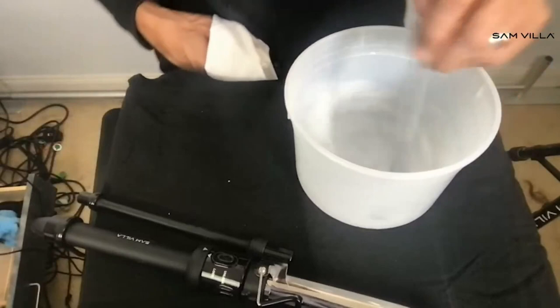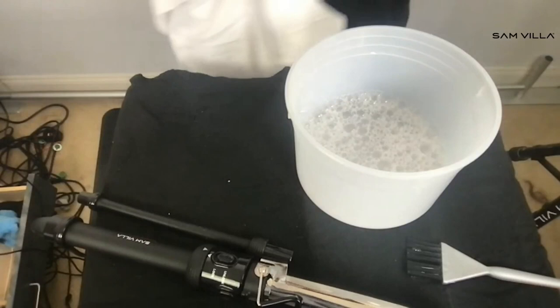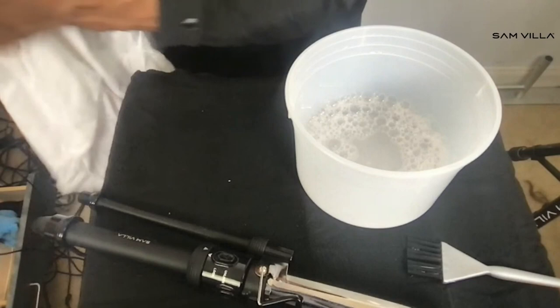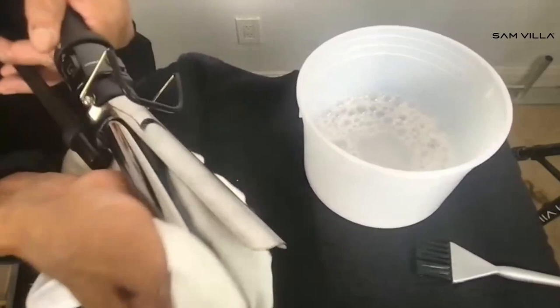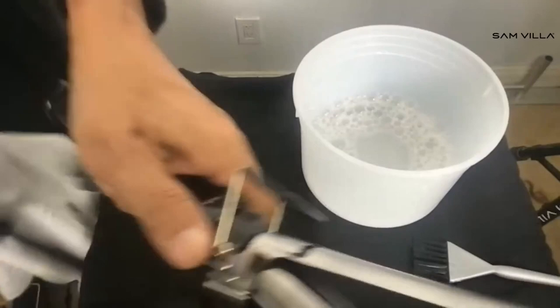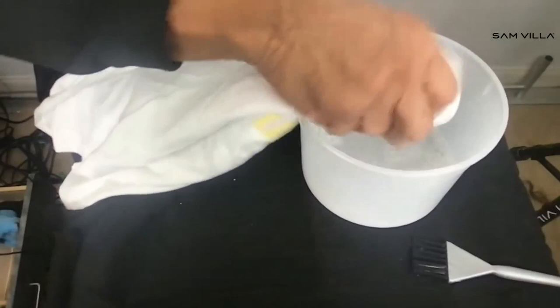How often do you clean your irons? I would suggest right now, in today's world, you're at least wiping it down like what I'm doing right now. At the end of the day, after each client, I would suggest using a t-shirt with lukewarm water — just have it at your station and wipe it down. Now look at what I'm doing — this iron is not hot, it's cold. You want to make sure it's always cold when you clean it.